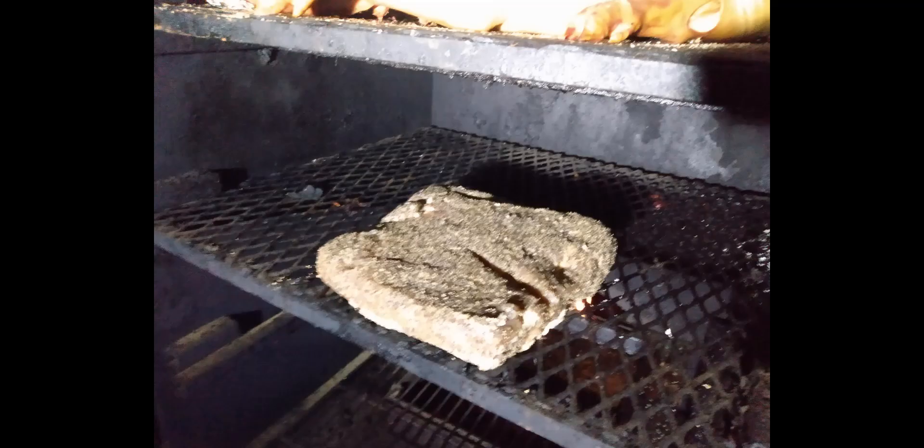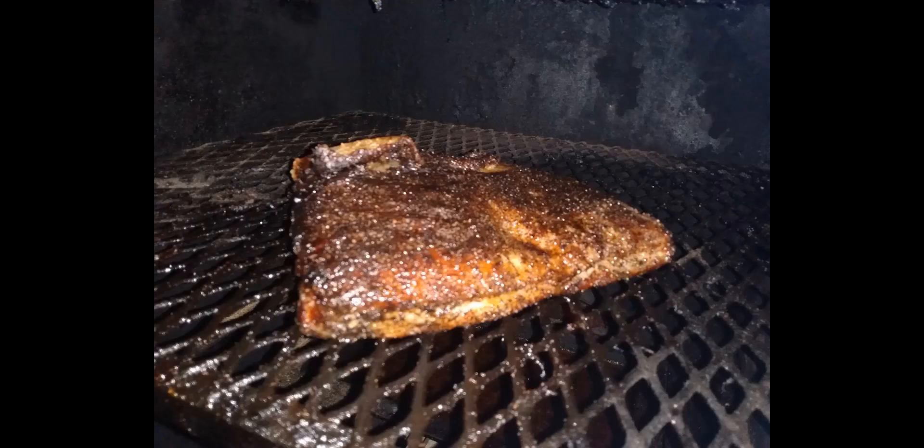Here it is in the smoker. We're going to cook it and put some smoke into it — give it the smoke flavor. I've got hickory and apple running through the smoker. Here it is cooking, getting all that good old smoke in it.